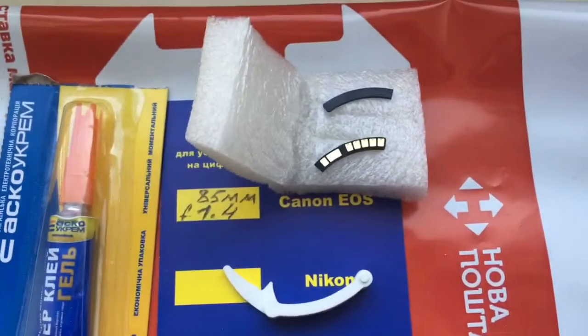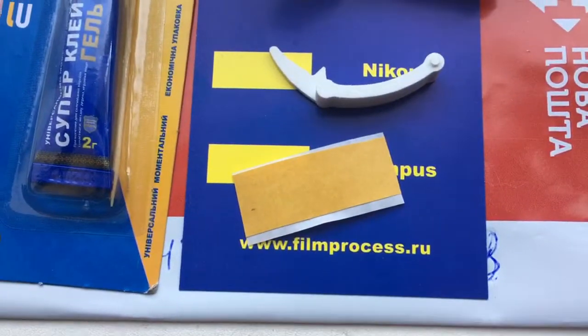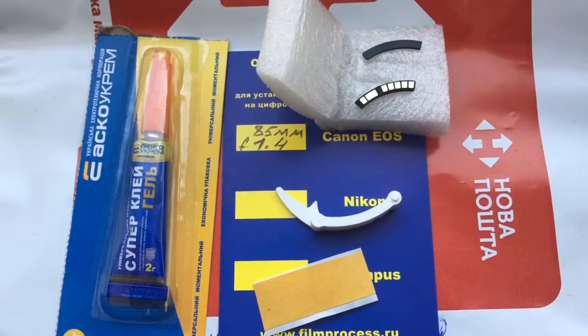This is the chip, this is the special plate, double-sided adhesive tape, caliber, and glue. Now I package your chip and send it to your friend.